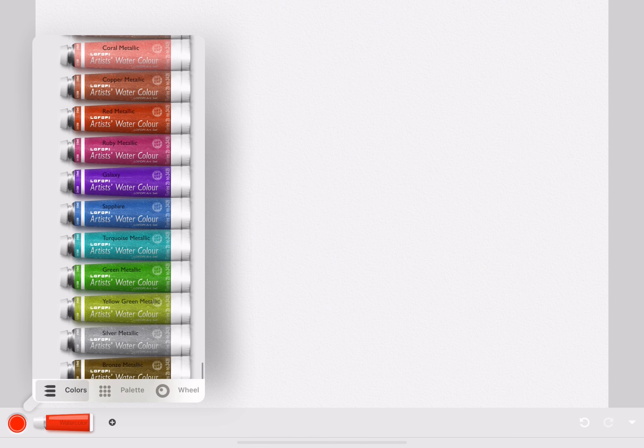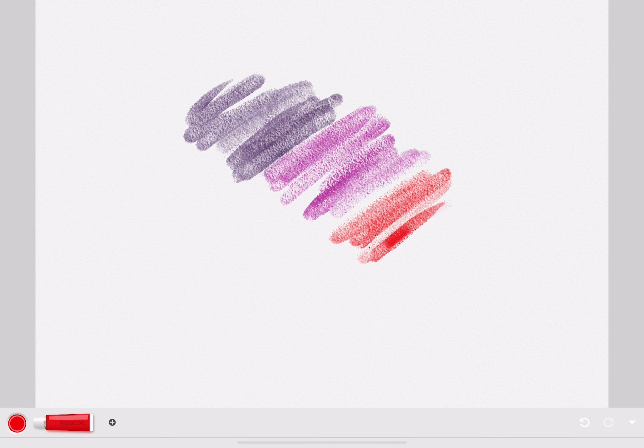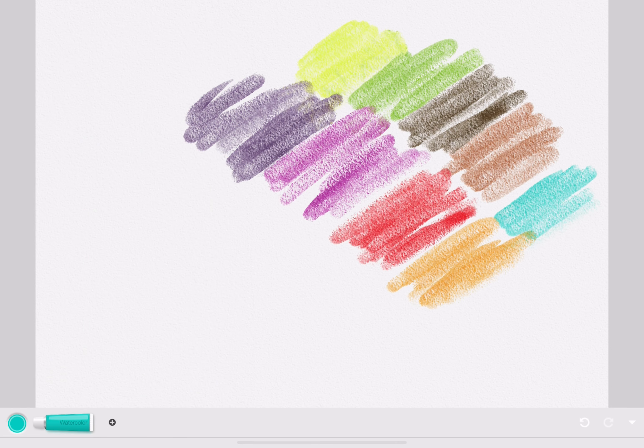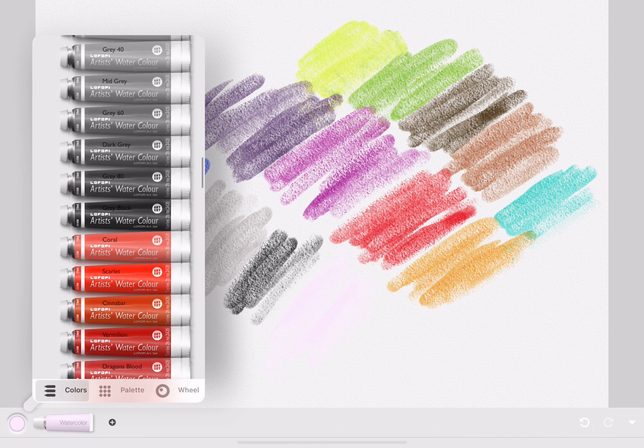There are also some glittery colors. This is what the watercolor looks like. There is also a large variety of colors like pink, blue, brown, and more.